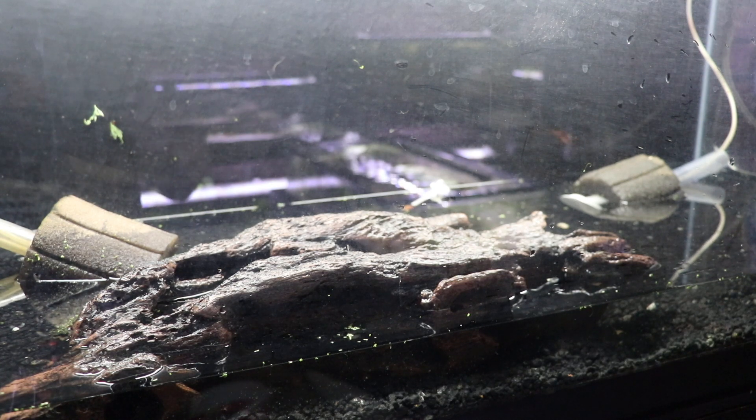So Joanna's going to go ahead and get started on this tank. We're going to put in some wood and we're going to plant it because the fish will allow us to plant it, so stay tuned.